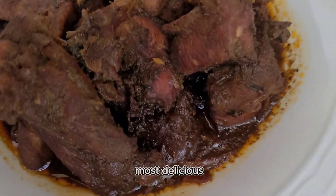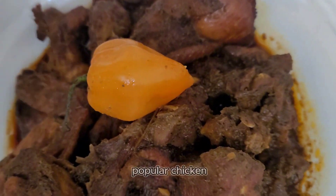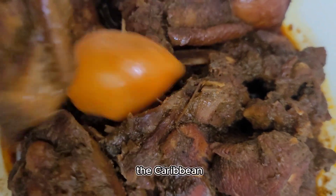Stewed chicken is one of the most delicious and one of the most popular chicken dishes in the Caribbean. See how I make mine.